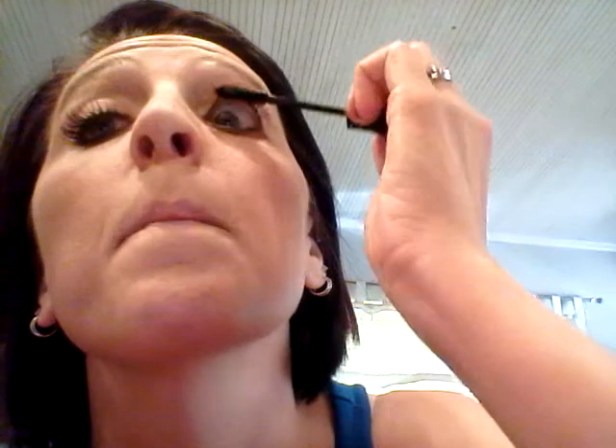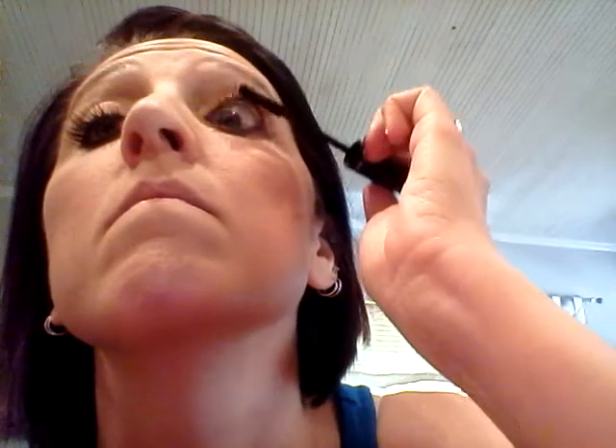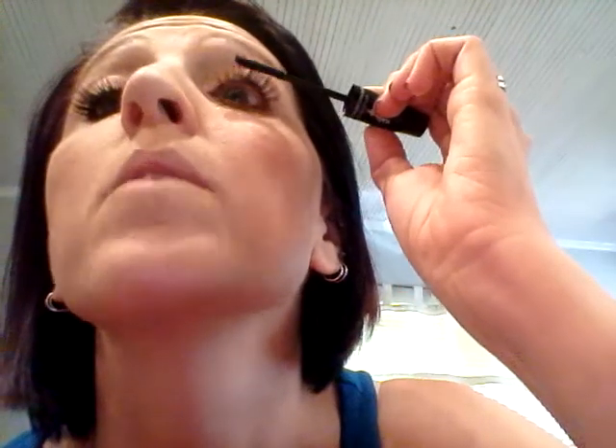I'll go ahead and show you. Okay, there's the gel — use that first so that the fibers, the smaller tube, have something to adhere to. There are different ways to apply it.